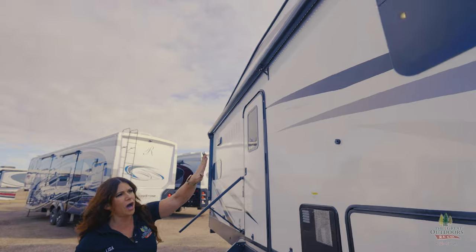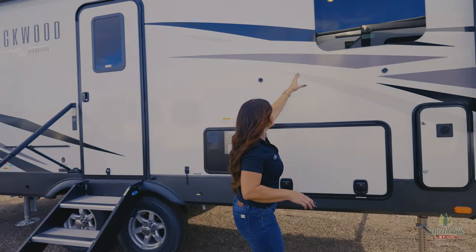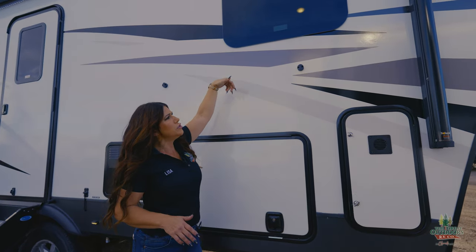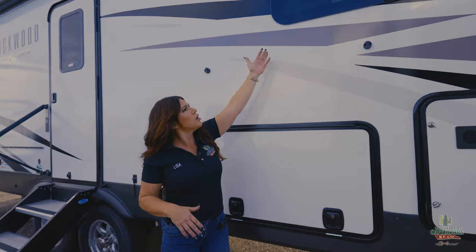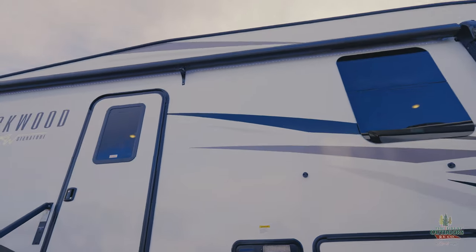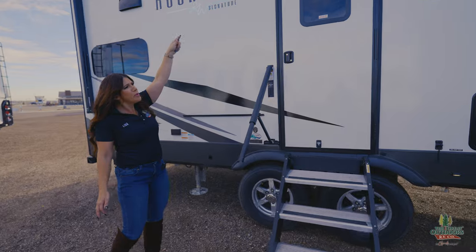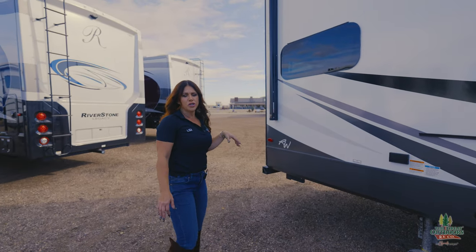I always like to point out the windows in my Rockwoods because they are going to be a frameless window. The seal is going to be on the inside of that window, so that is going to prevent that wear and tear from our weather elements. You aren't going to have to worry about that cracking, which will lead to leaking. Nice big awning — you are going to have plenty of shade when you guys are camping at your spot. I like the LED lights; you're going to be able to have those on the outside without having your awning out.